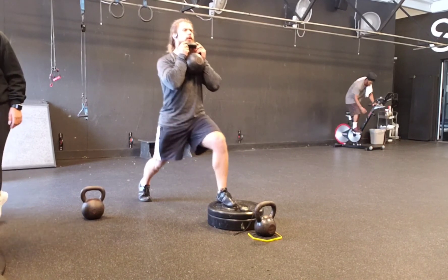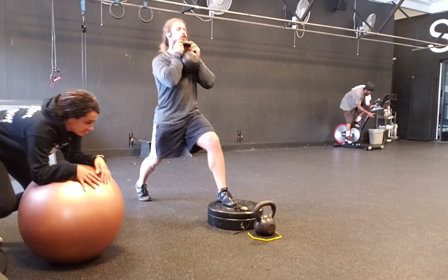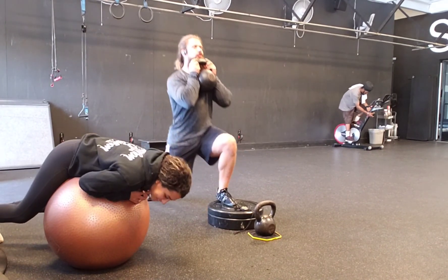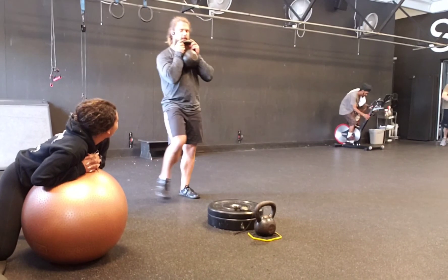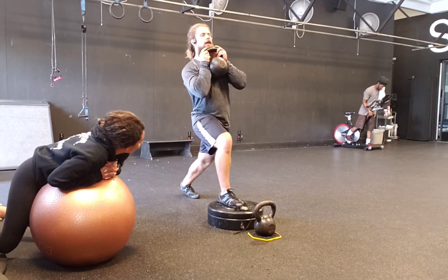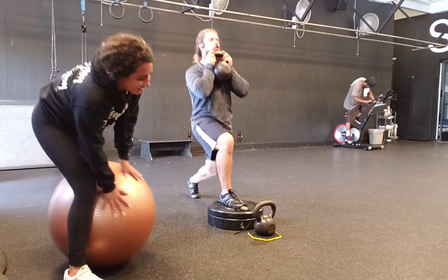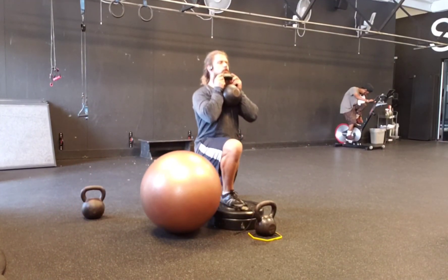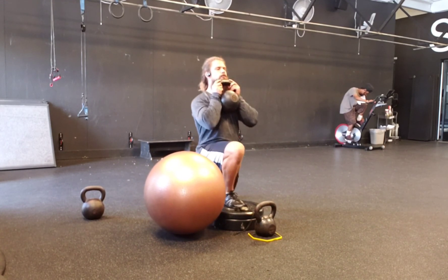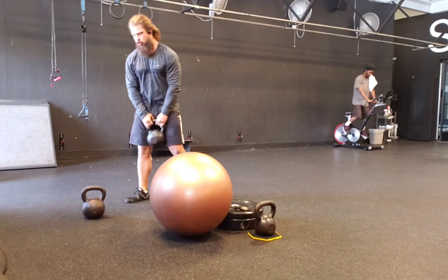On the front foot elevated split squat, you can also do two dumbbells down at the sides — that's another option. It's another way to load a little bit more onto that front leg. I wouldn't necessarily call it a progression, maybe more of a lateralization — it's the same movement in a different load position. It's a little more challenging, but I'm just really trying to overload and emphasize the quads.